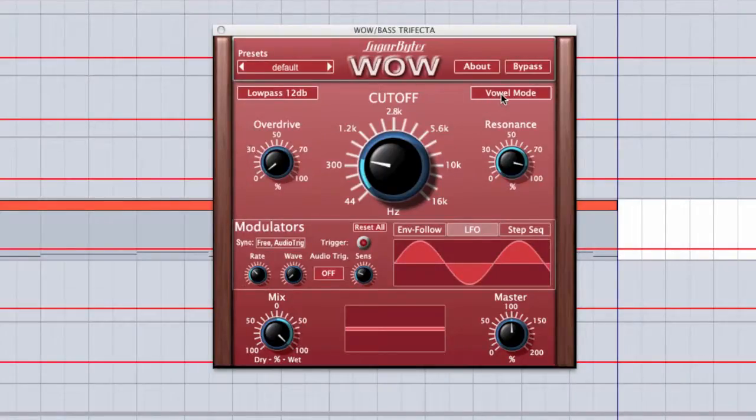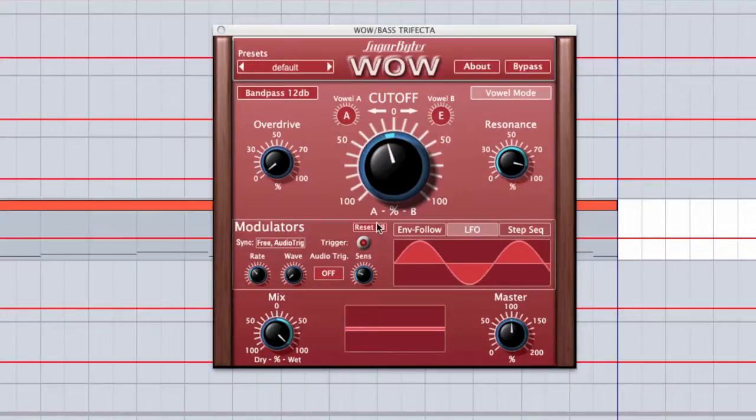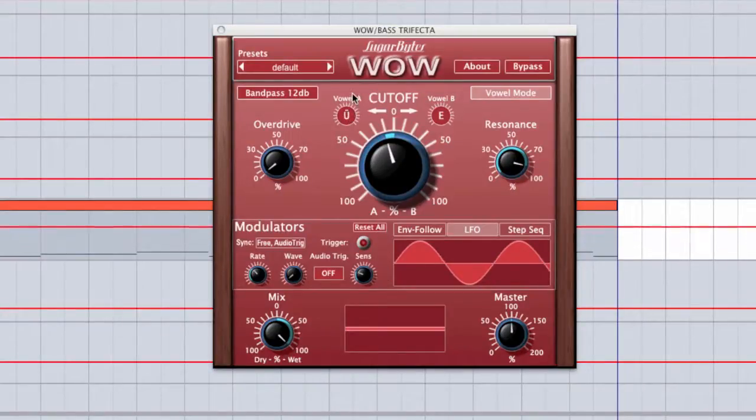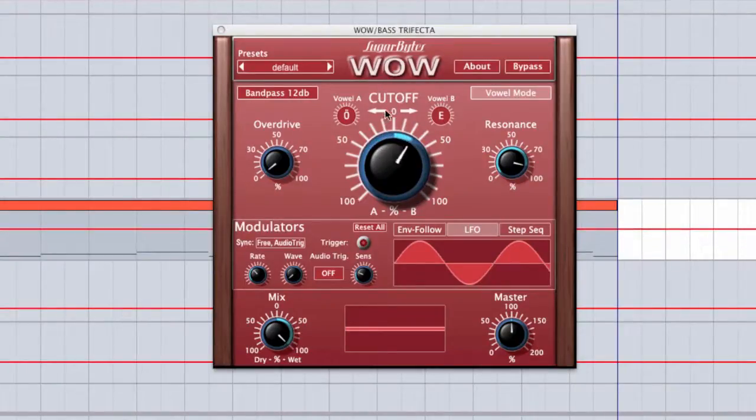Next, we have vowel mode, and this is something that's pretty unique to Sugarbyte. They also use a vowel mode in one of their synthesizers called Unique, which I'm a huge fan of. It turns the filter into basically a vowel filter — you can scroll up and down to select different types of vowels, and your cutoff knob will actually select the mix between the different vowels. It gives it kind of that vocal, nasal character to the filter.